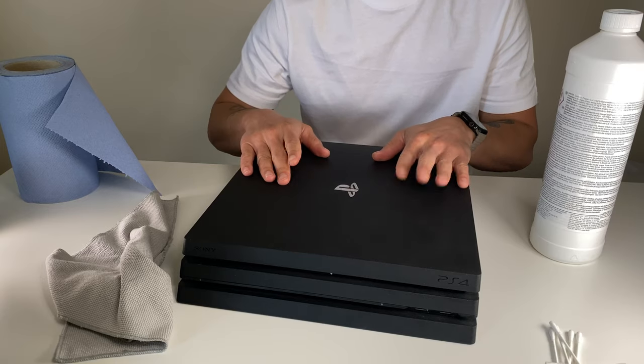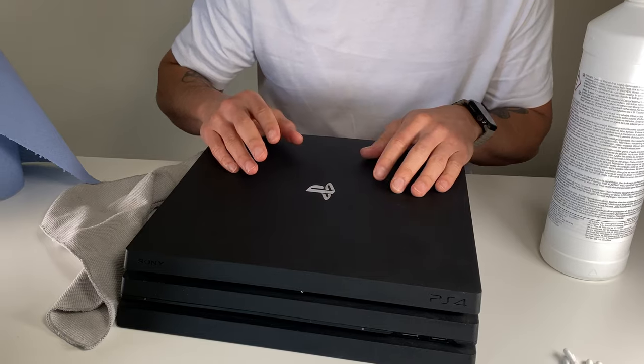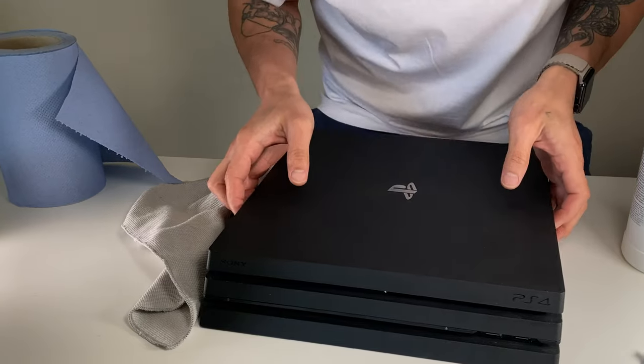The first thing we're going to do is open the PS4 Pro. The best part about this cleaning process is it's not actually going to void your warranty, because we're just going to open the top part.